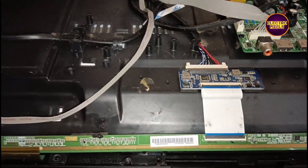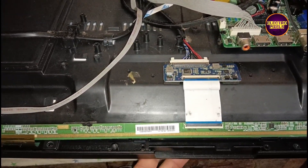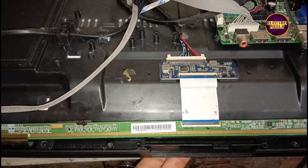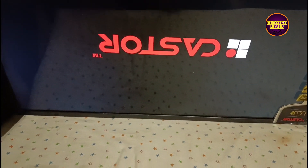We have now connected all sockets. Let's power on the TV and check the picture. The picture comes on and the TV is repaired successfully.